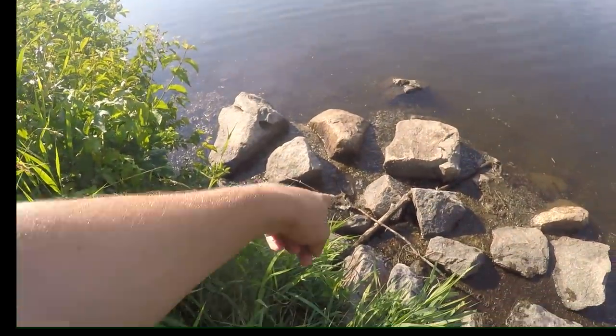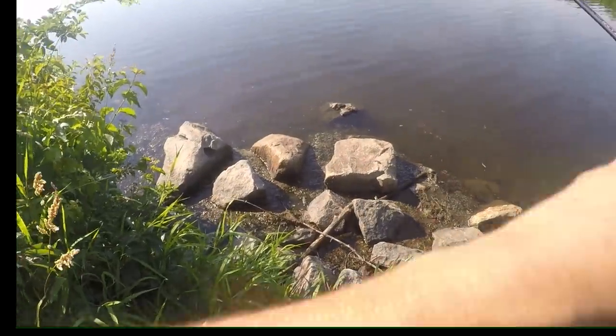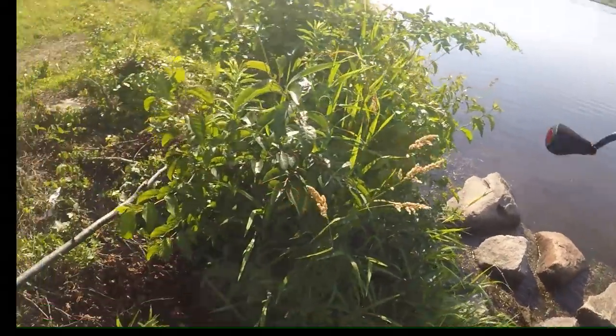Holy crap guys — I don't know if you can see that right there, but there's literally a snake that just ate a bluegill. Oh my god, I'm going to get away from that thing right now.